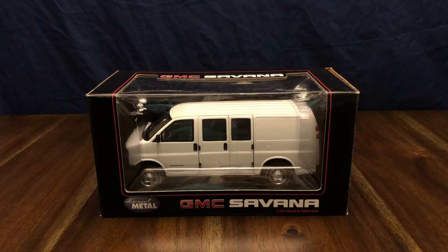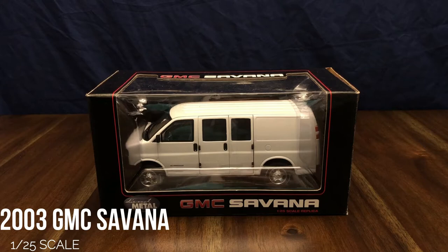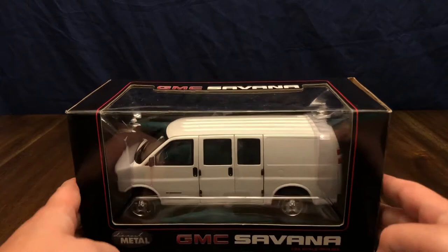Welcome to my channel. Today we are going to be doing a review and unboxing of a 1/25th scale die cast metal GMC Savannah 2500 van. Let's go ahead and take a look at the box here.